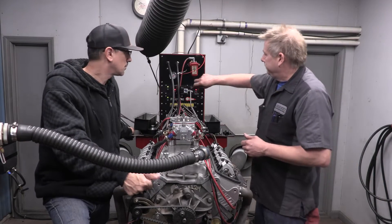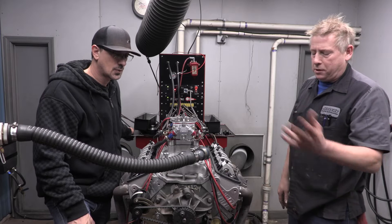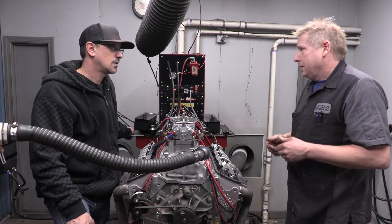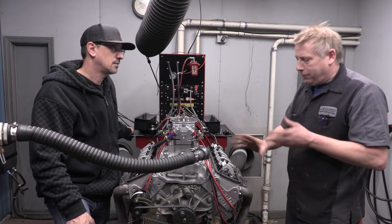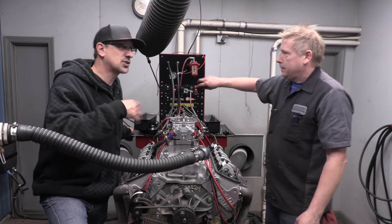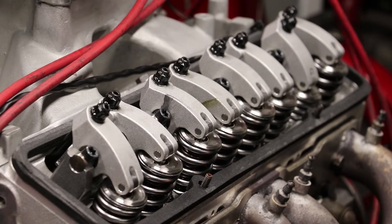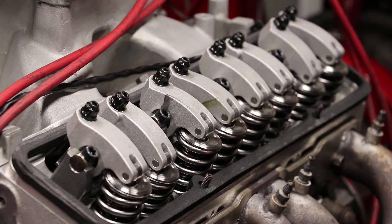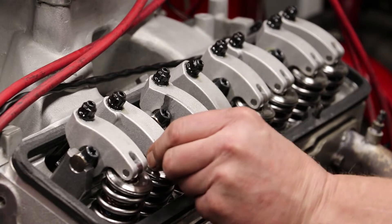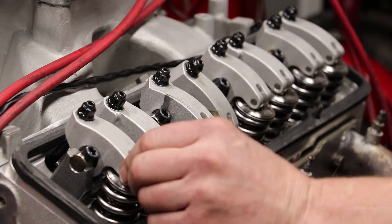After you set the intake valve, use the firing order information to move to the next cylinder. You can do the intake valve first or the exhaust valve first. You set your intake valve when your exhaust valve is just starting to open, and you set your exhaust valve when your intake valve is almost all the way back closed. So I'll pick out number one and start bumping around. This exhaust valve is pretty far open so it's too far gone - I'll bump it over. The exhaust valve is coming around, the intake is coming down, and now the intake is almost all the way closed.